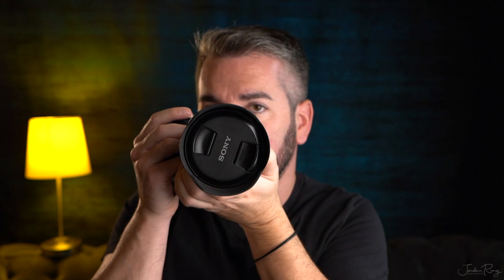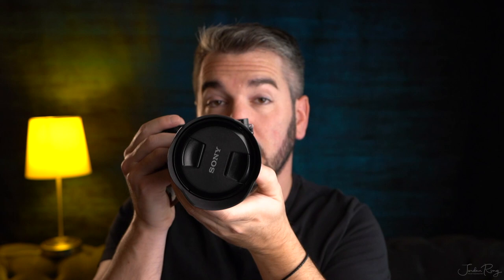I see a lot of beginner shooters holding the lens in a way that creates a wobbly effect. You'll probably get a lot more blurry photos, especially if you're doing video. I always recommend keeping it stable. And when you need to zoom in and out, you can just use your thumb and middle finger. Pretty easy.